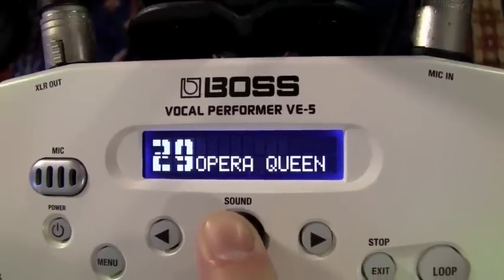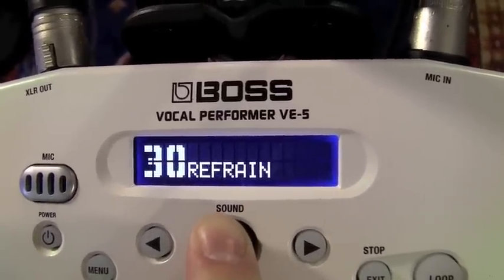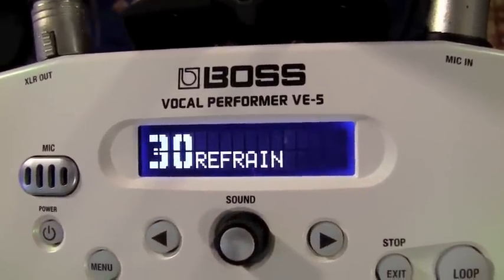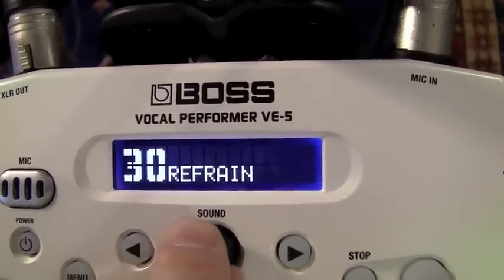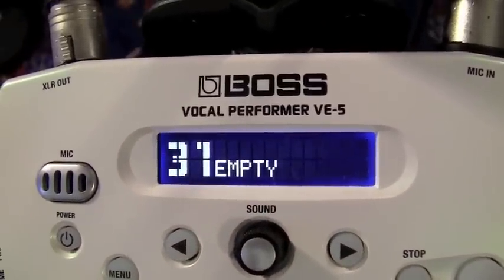Uprock way. Refrain — 'The passengers will please refrain.' It's like a big delay and reverb. And then we're into the empty spots, so you've got 20 spots that you can make your own settings.